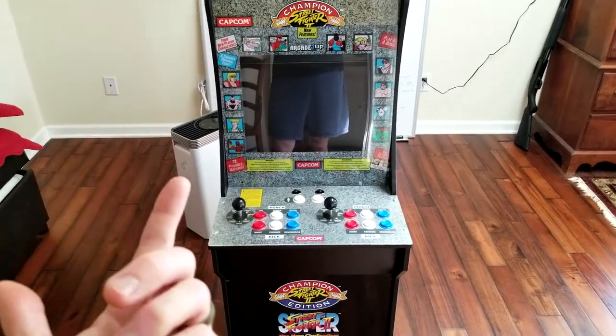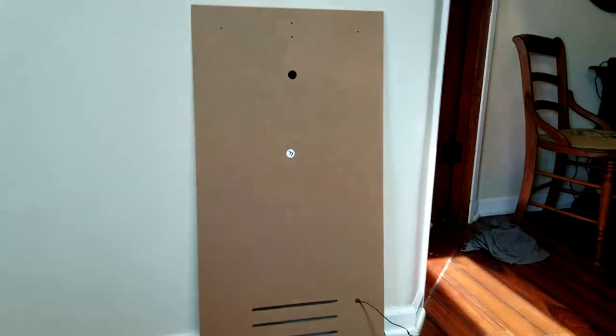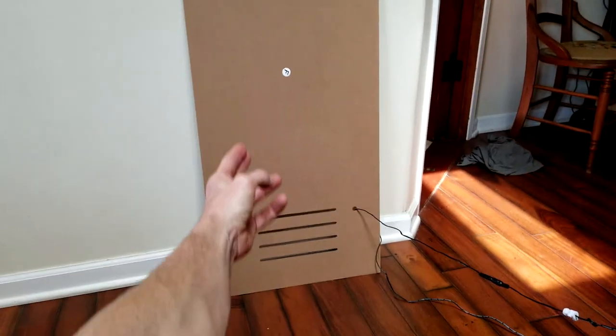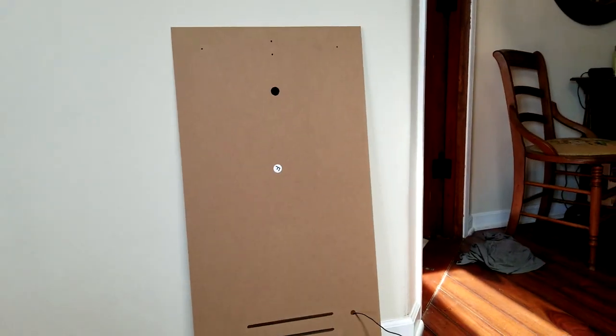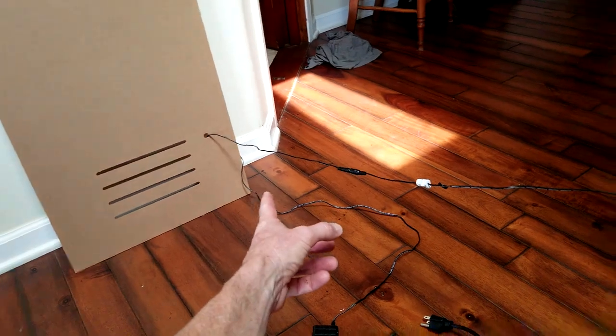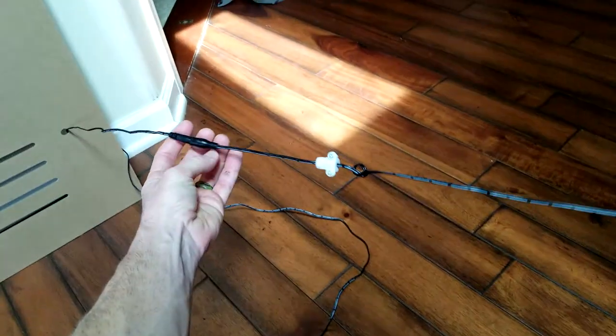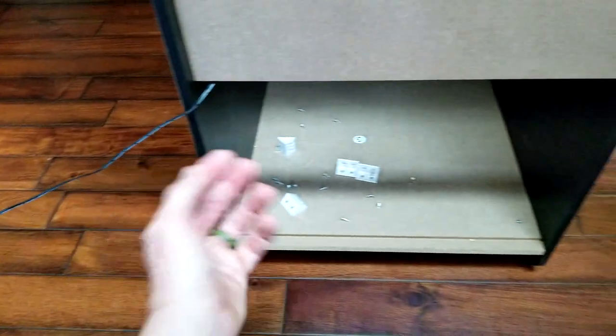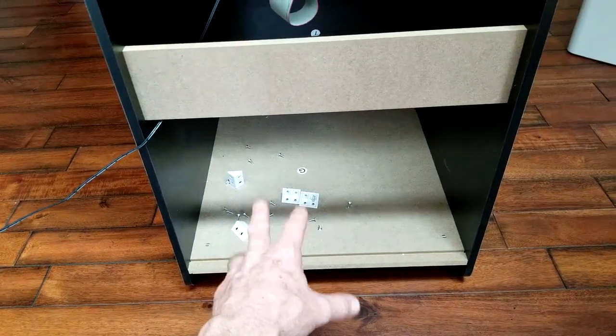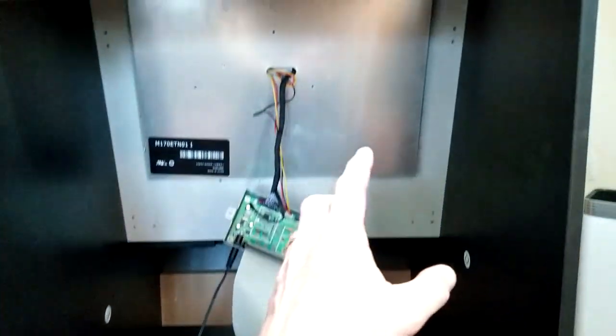Let's go around to the back of the cabinet and let me show you the access points. So we have the back of the cabinet off — very simple. There are just some screws at the top portion of the cabinet. Just watch your power cord though; that is also connected right here by a plug. You can unplug that if you want.